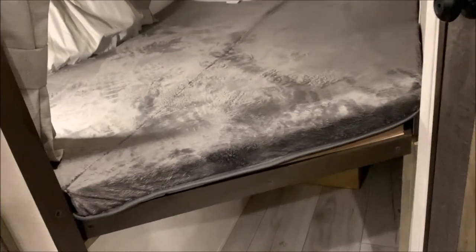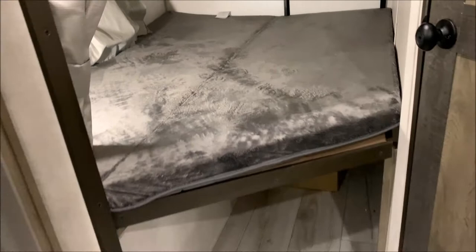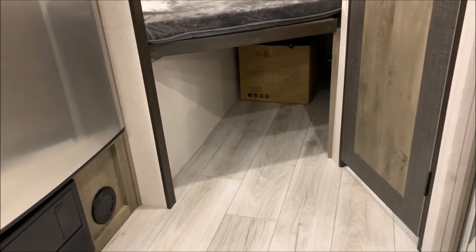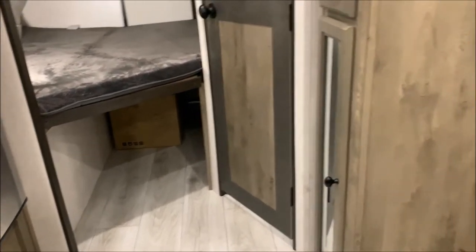The bunk mat hinges so it folds back out of the way, allowing you to flip the bottom bunk up — it's on a gas strut so it's easy. There's a lot of nice storage down below, so when you get to your destination and unload the bicycles you still have storage space underneath.